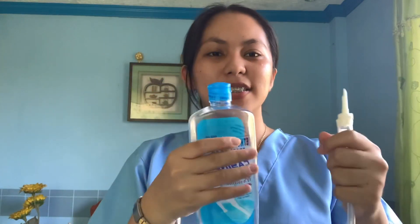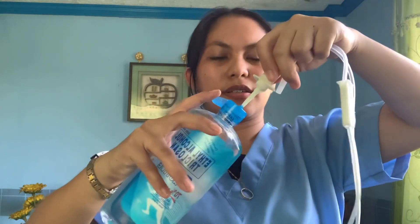Imagine that I already washed my hands. What we're going to do is open the IV infusion set — imagine that I have sterile gloves. I'm going to open it like so. This is the IV infusion set; this is where we are going to insert the bag or the IV fluid. First, we're going to remove the cap — make sure not to touch the spike where we're going to insert the fluid. Next, we're going to open the IV fluid — let's imagine that this is an IV fluid. Imagine that I spiked it and insert the spike like this.